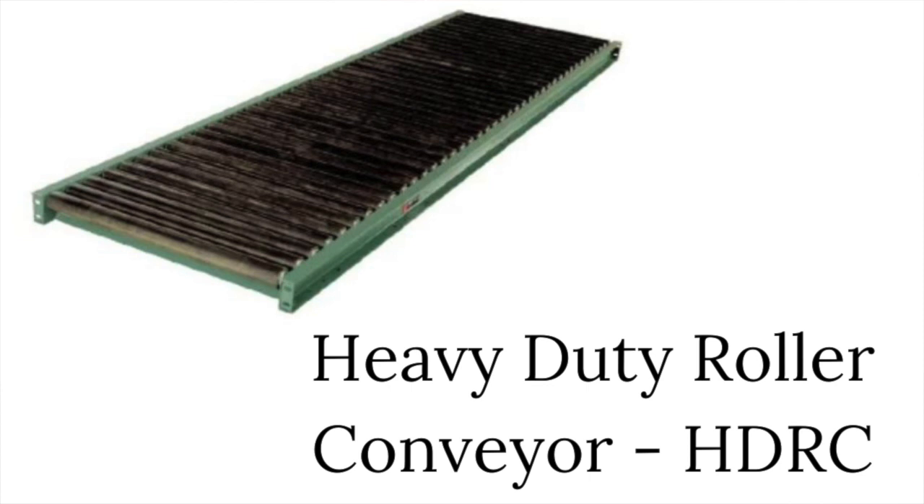Here is everything you need to know about our heavy-duty roller conveyors, known as the HDRC. We have many HDRCs to choose from, so let's break it down.